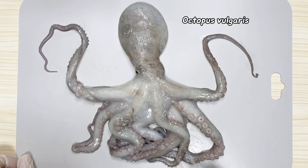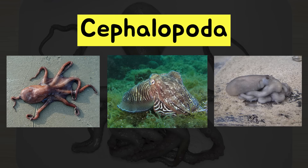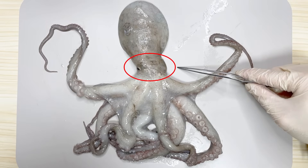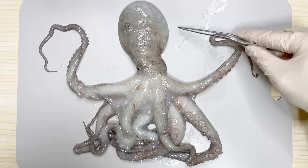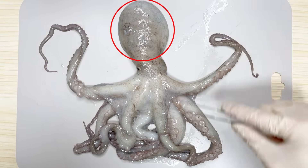This is an octopus. Octopuses, like squids, belong to the class Cephalopoda, which is a type of mollusk. However, in cephalopods, although the entire area looks like a head, to be precise, the head region is the narrow area around the eyes. That's why this part visible underwater is considered the head. The upper part is the body of the octopus, so all the internal organs are located inside this body.